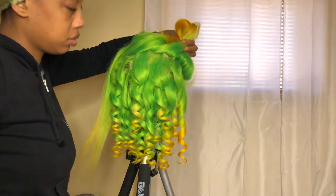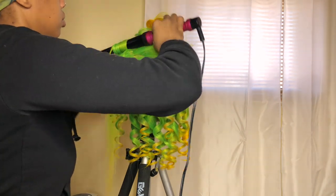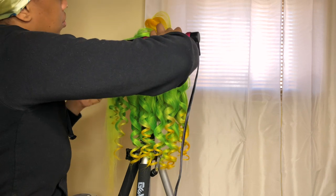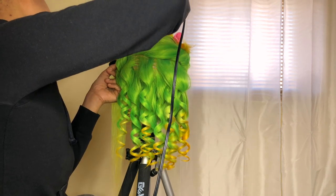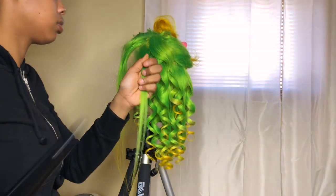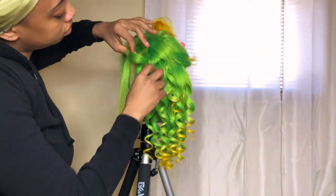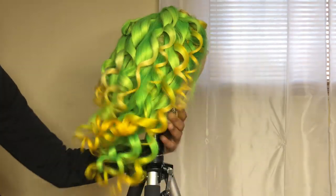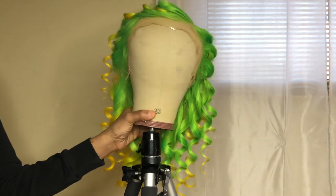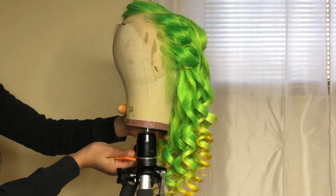If you have not subscribed to my channel yet, please go down below and subscribe. Look at this color, look at these curls — you don't want to miss anything. Turn your post notifications on and be a part of the family. I love you guys so much and I thank each and every one of you for subscribing and being with me on my journey. I'll catch you in my next one!